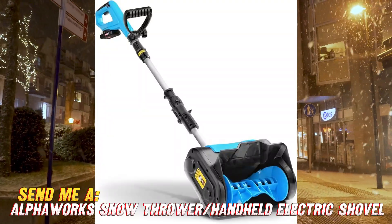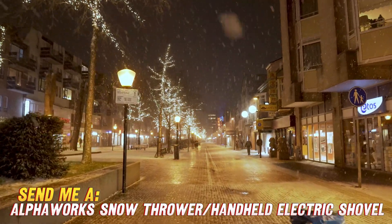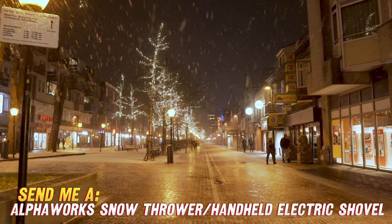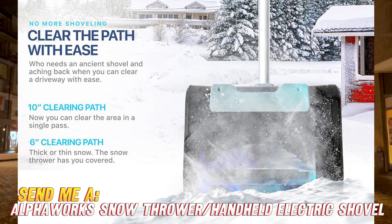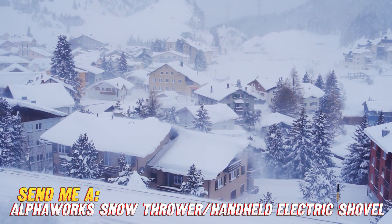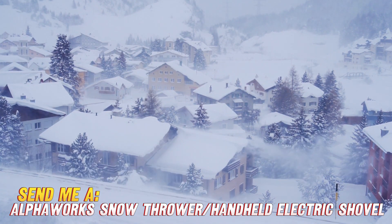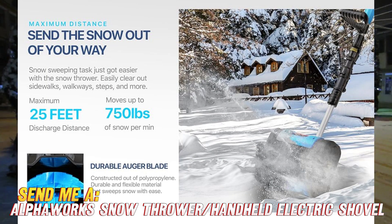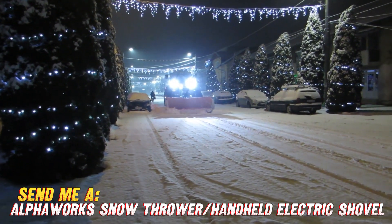But this year, I found the perfect solution to make snow removal fast, easy, and dare I say it, fun? Let me introduce you to the AlphaWorks electric snow shovel, your new best friend for winter. This lightweight cordless shovel clears a 10-inch wide, 5-inch deep path with each pass, throwing snow up to 25 feet away. It runs on a removable 20V battery, so you aren't tied down by messy cables as you work. The motor propels up to 300 pounds of snow per minute, which saves tons of time compared to using a regular shovel. Winter storms don't stand a chance against this bad boy.